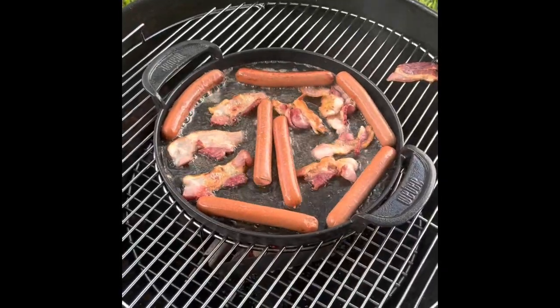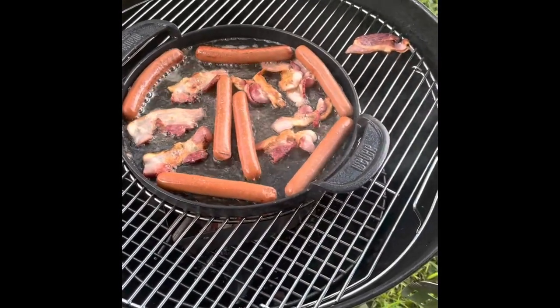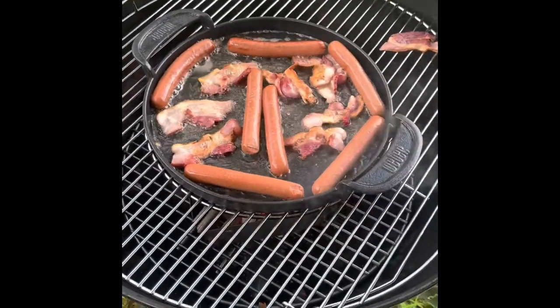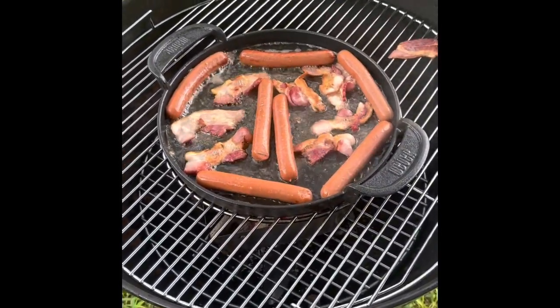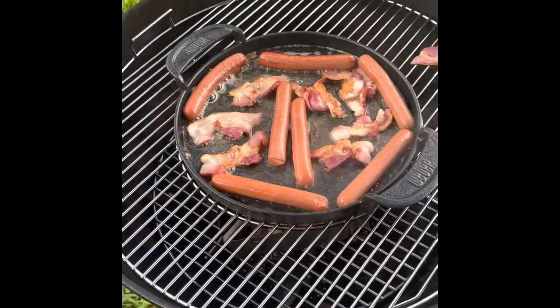Dogs are getting cooked up next. Those are Hebrew Nationals being cooked with bacon — not the best combination for what the Hebrew National hot dogs are, but those are the best ones. Those are the ones I prefer to eat.